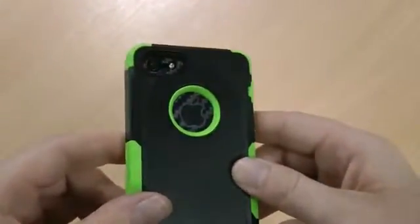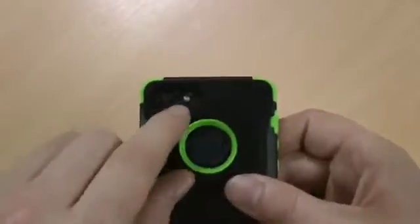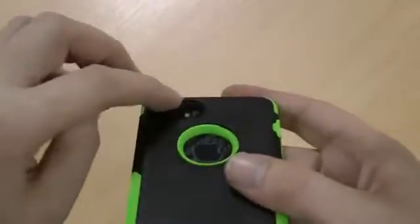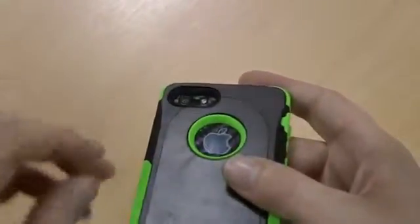You can see the cutout for the Apple logo which looks good through the back, and the cutout there for the camera and LED flash. It's quite a deep case so you might get a little bit of flash rebound, but nothing that should cause too much of an issue.